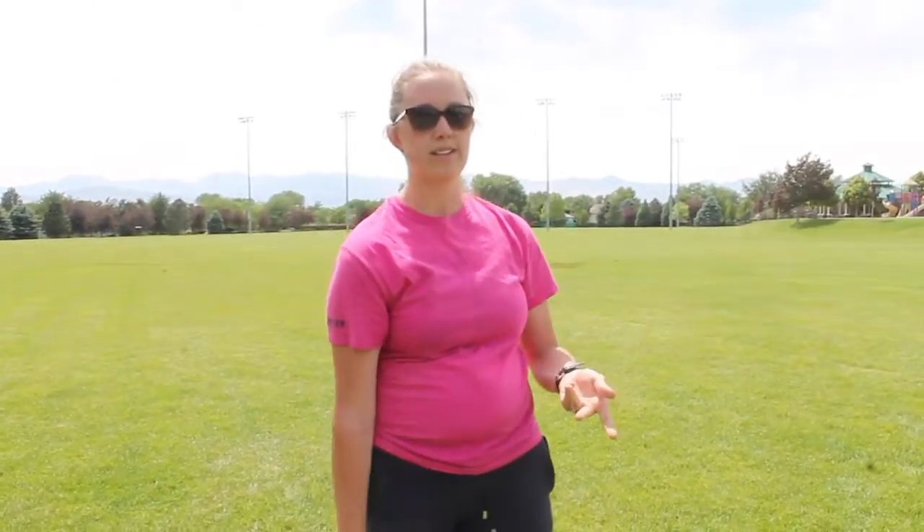The second way to catch it is by a clam. The frisbee is going to come in and you're going to grab it and bring it down.